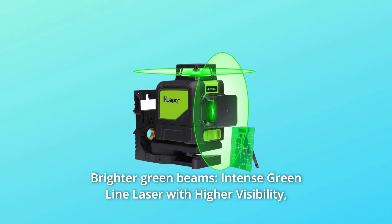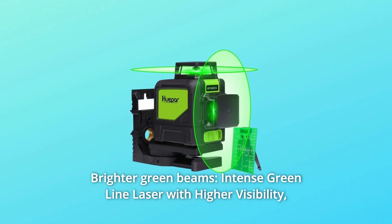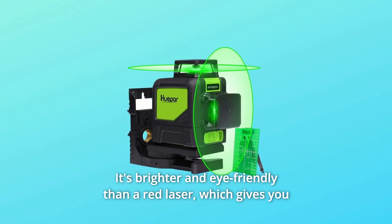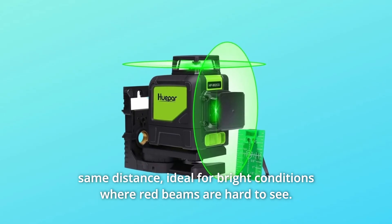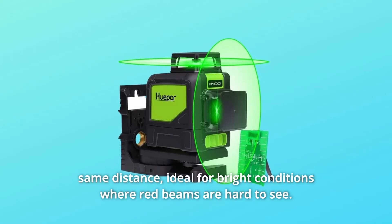Number 3: Brighter Green Beams. Intense green line laser with higher visibility — it's brighter and eye-friendly than a red laser, which gives you a more comfortable experience. New green diode technology makes green beams 300% as bright as red beams at the same distance. Ideal for bright conditions where red beams are hard to see.